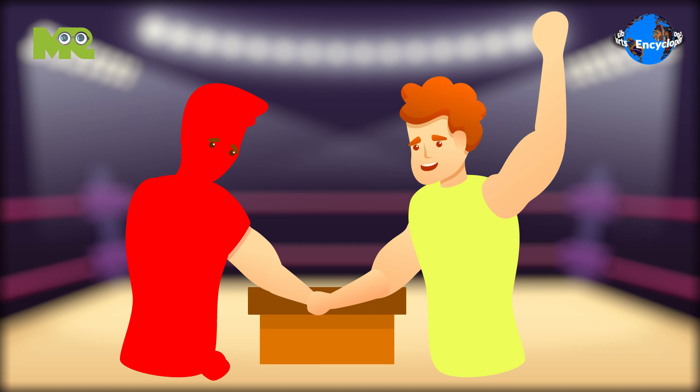How to win at arm wrestling? In the end, the wrestler whose arm is on top of the pinned down hand wins.